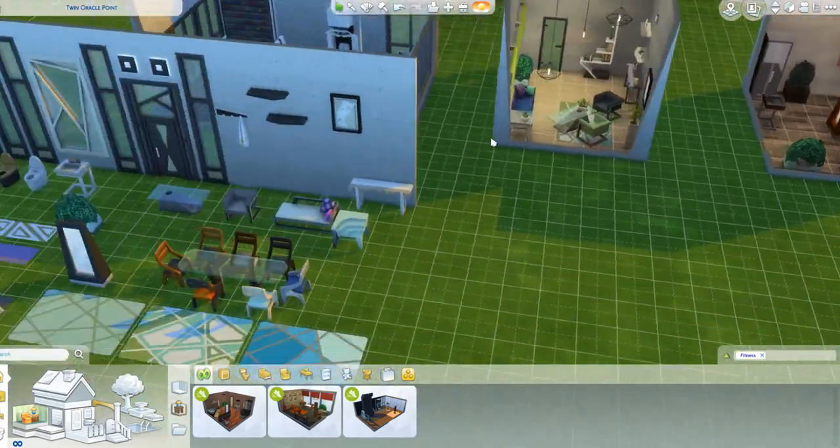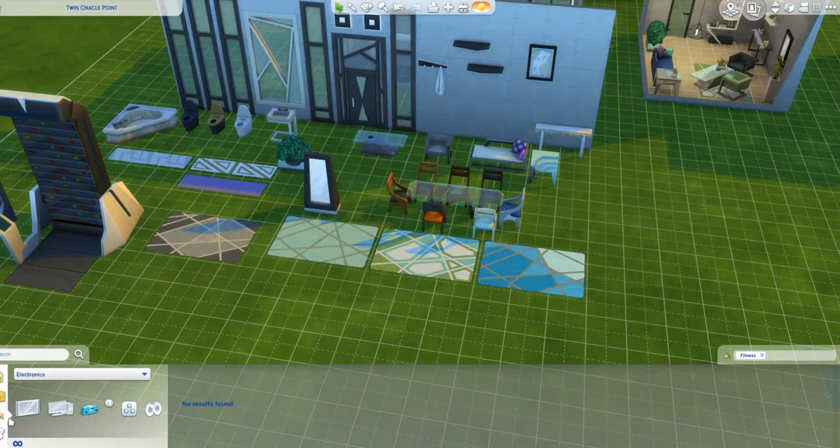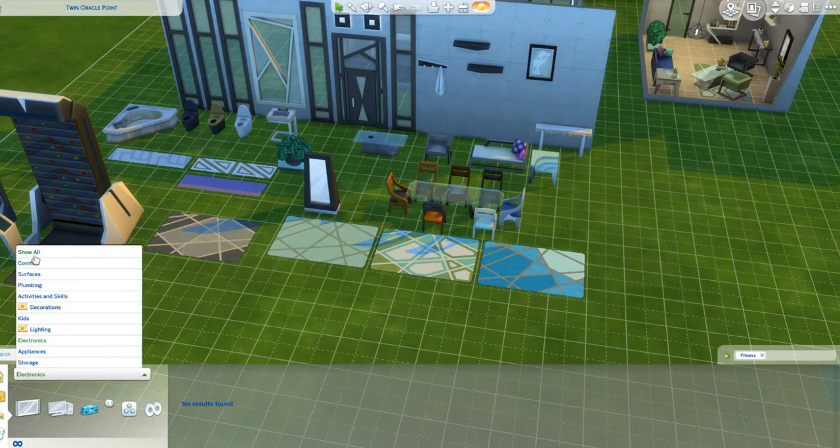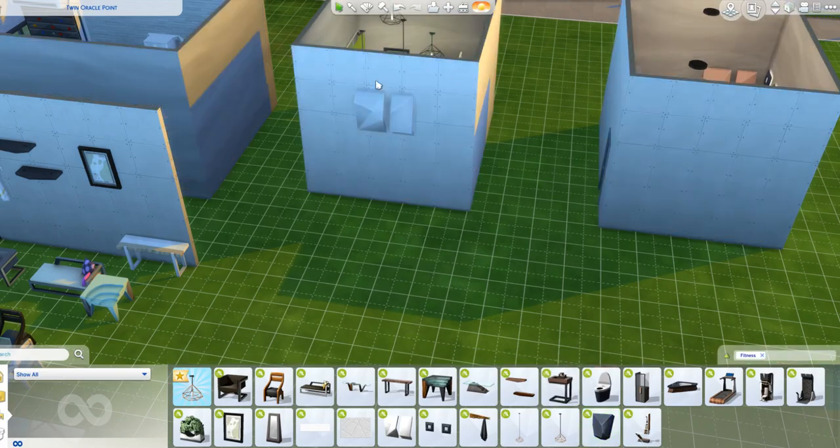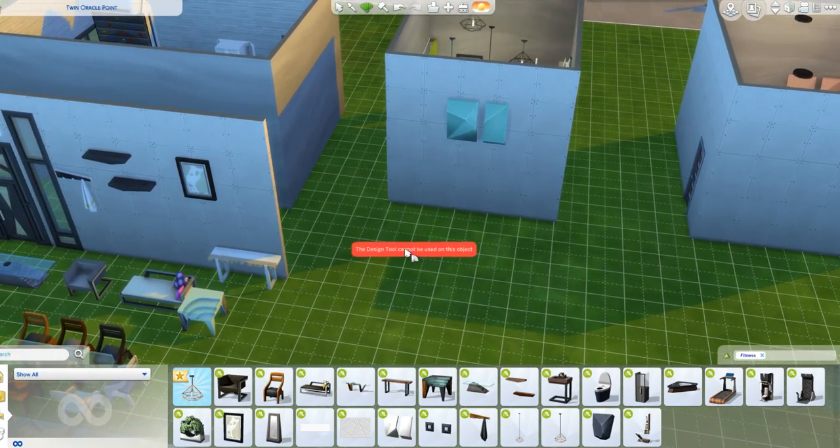The worst thing - I guess - is these wall things. For me they are absolutely pointless. I can understand why they're in the game - I can understand that they represent the climbing wall - but to me it's just pointless. I really don't like it. So this is my least favourite object.